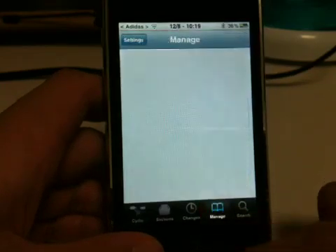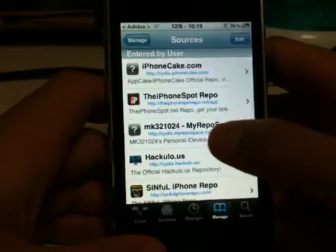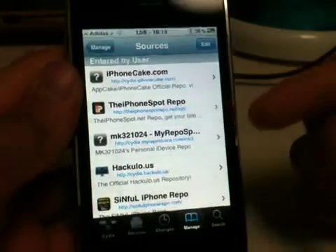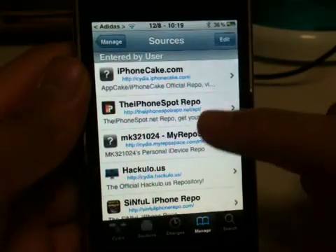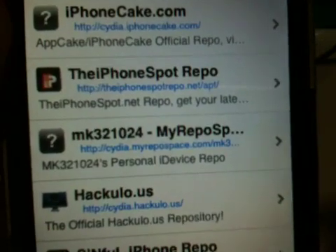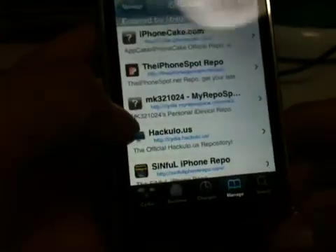To do that, go to Manage, Sources, Edit, and add a source. I want to give all credit to MK321-024 — he is an awesome iPhone modder, hacker, gamer, and all that. You want to add this source: cydia.myrepospace.com/MK321-024. I'll have that source in the description below, so don't worry if you don't catch it.